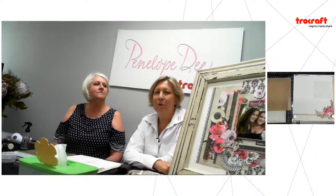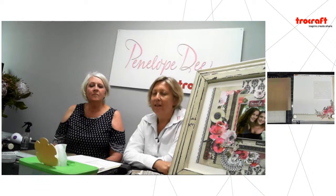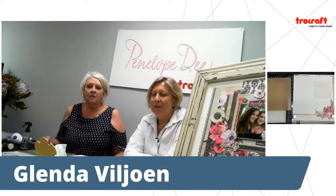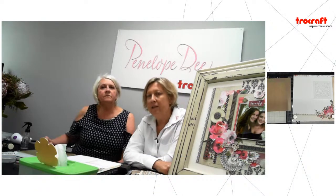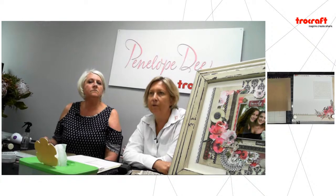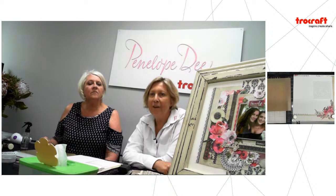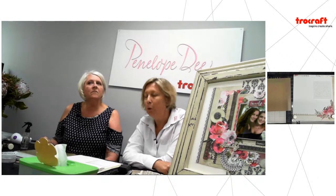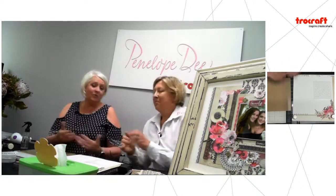Good morning everyone and welcome to our very exciting webinar with Glenda Fuljoon today. I really need to thank everyone — our Merlot range has sold out in less than three weeks, so we are just so very humbled. We've managed to get some of the overrun from the printer so we have 100 sheets of each left and after that it is officially done. All kudos go to Glenda, well done.